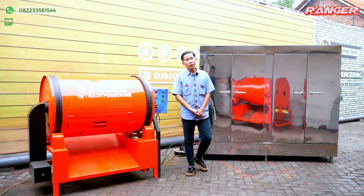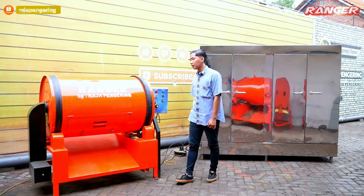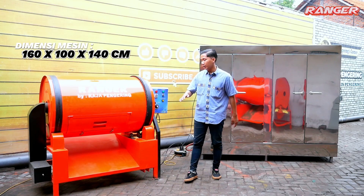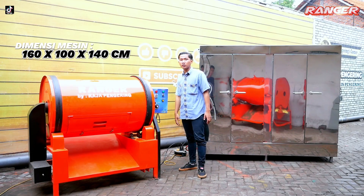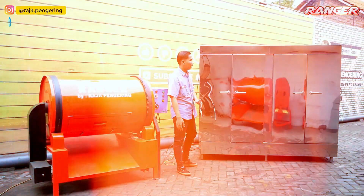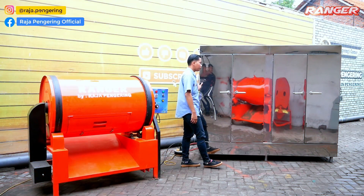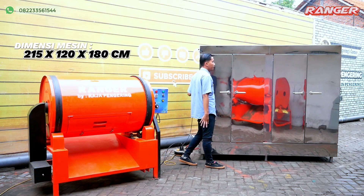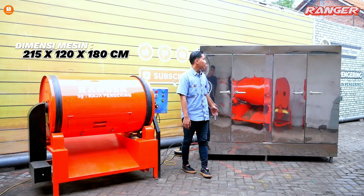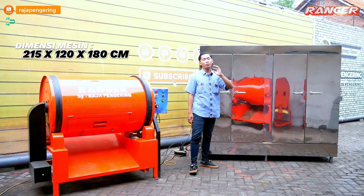Untuk dimensi mesin rotary dryer, lebar depannya 160 cm, panjang ke belakangnya 100 cm, dan tingginya 140 cm. Sedangkan untuk mesin oven pengering 40 rak, lebar depannya 214 cm, panjang ke belakangnya 120 cm, dan tingginya sekitar 180 cm. Jadi sangat cukup bisa digunakan untuk pengeringan berbagai macam material sekaligus.